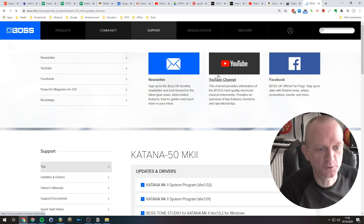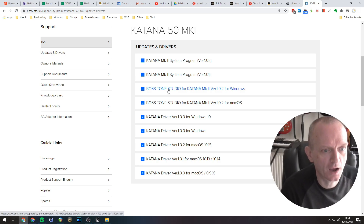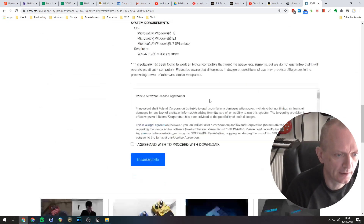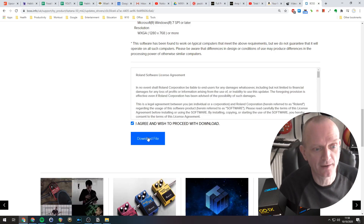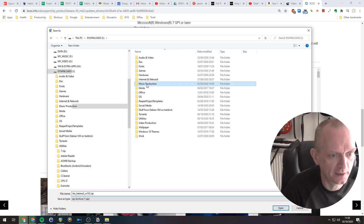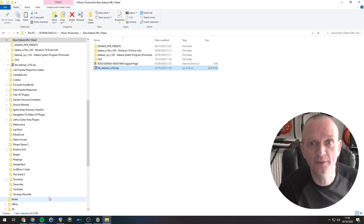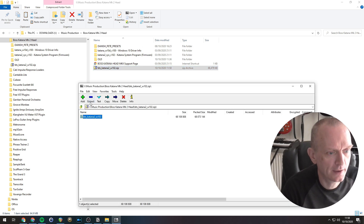We've gone to Boss's website as expected. If we look here: Boss Tone Studio for Katana Mark II version 1.0.2 for Windows. Let's click on that. Go down to the bottom, agree, wish to proceed with download and download the file. I'm going to save that into where I save my music stuff. If I open that location, let's extract that out of there.